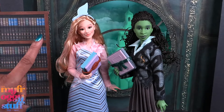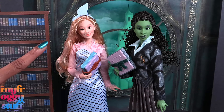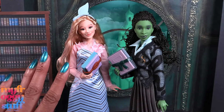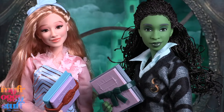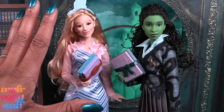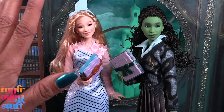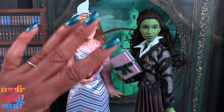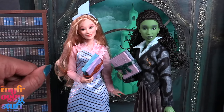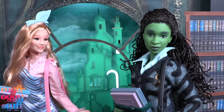Thank you for joining us while we checked out more Wicked dolls. Be sure to check back for the next video where we show more of our collection — there's more dolls! Like, comment, share, and subscribe. Don't forget to ring the bell and follow us on Instagram at MyFroggyStuff, The Frog Vlog, and Bella of MyFroggyStuff. We will see you next time — bye!